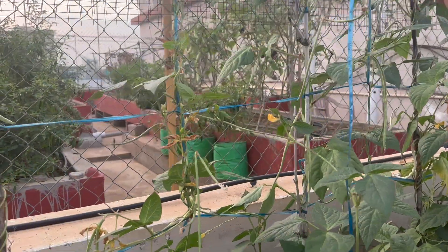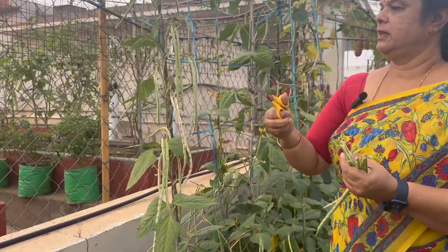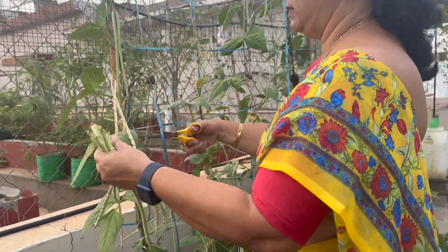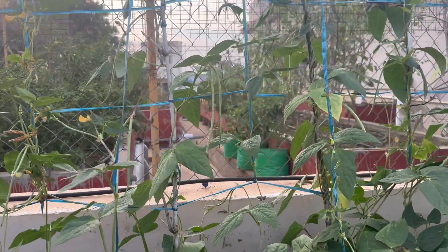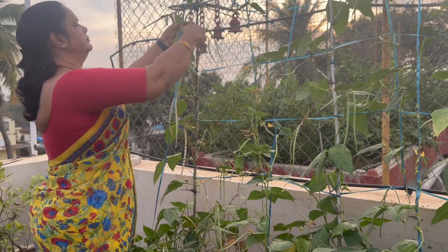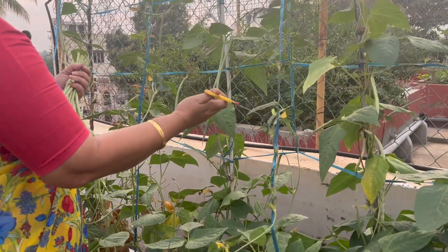Four days — I am happy to see you. You can see the speed of the growth. If I have my head, I will make my head. I'm ready to make this one for four days.